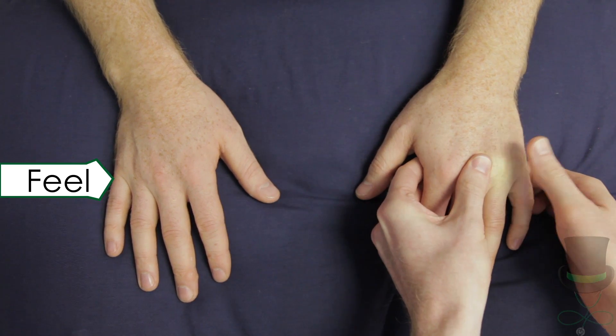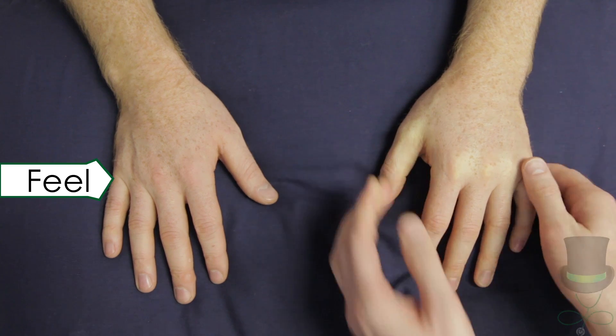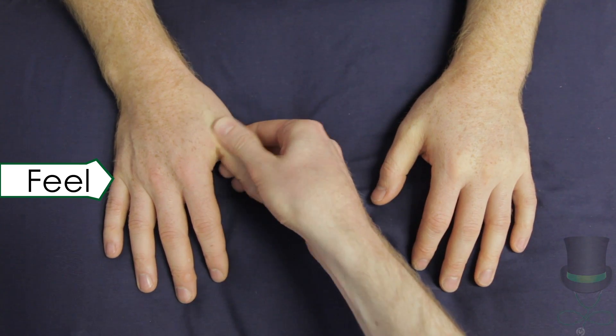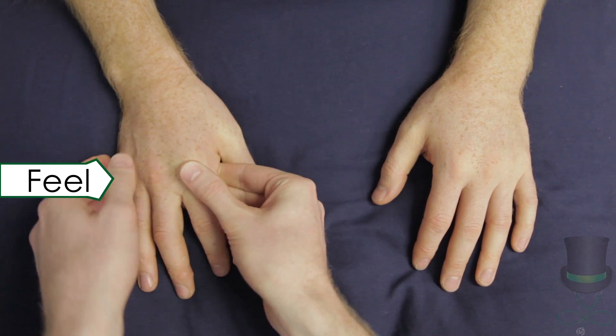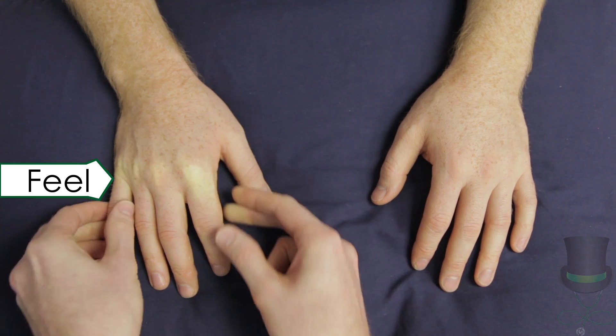Palpate the joints of the fingers from the sides. During palpation for tenderness, note any swelling over any of the joints. Finally, feel for any nodules around the joints or on the arms up as far as the elbows.